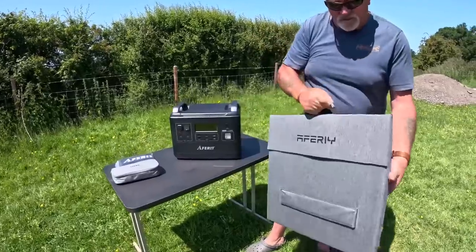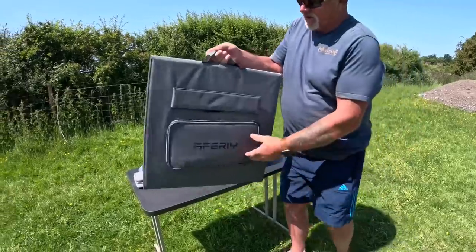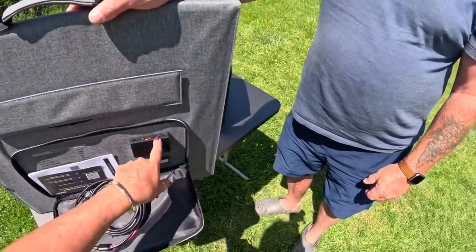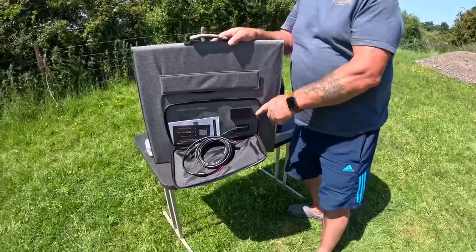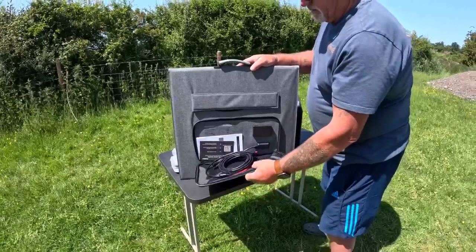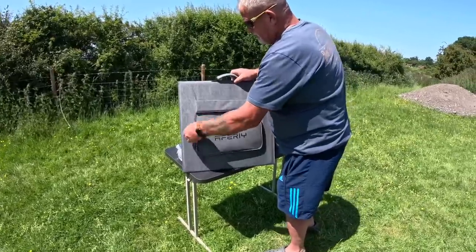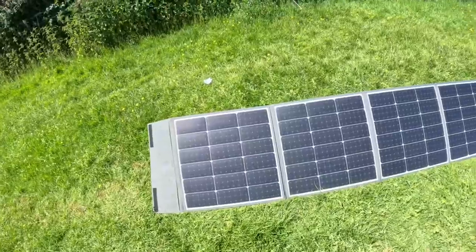If you unzip it, one amazing thing inside — you've got your solar connections and everything, but you've also got two USBs, a USB-C and a DC charger on the solar panel as well. It's really good to have the USBs on the solar panel. And the actual power station can charge and discharge at the same time — there are a few out there that you can't discharge while they're on charge.